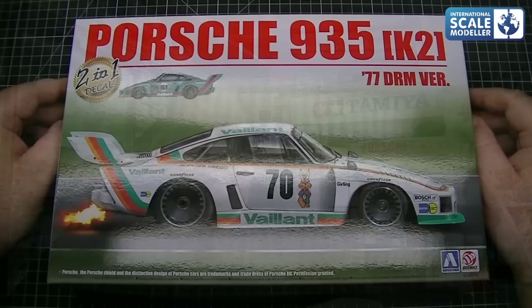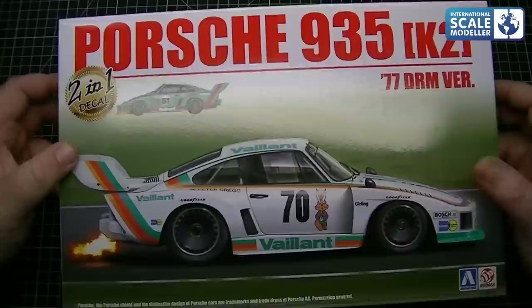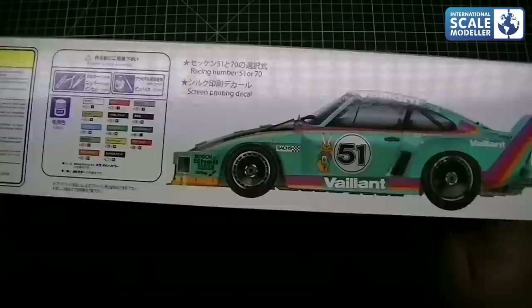Lovely box art. It's a two-in-one kit because you've got two decal schemes in there. A very nice box art with the car spitting flames at the back. Obviously you can do the white version or the Vaillant green version depending on which one you want to do. On the side of the box we've got the green version, which is the version I prefer.